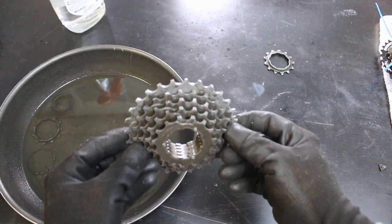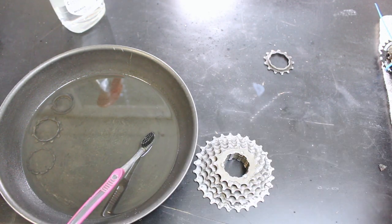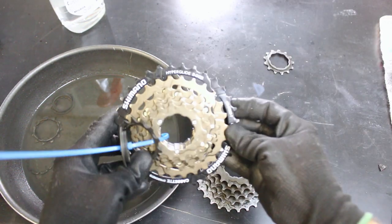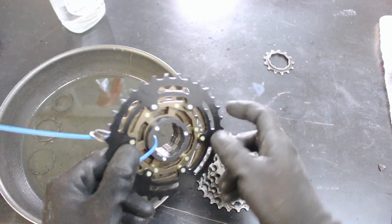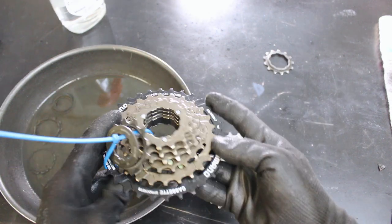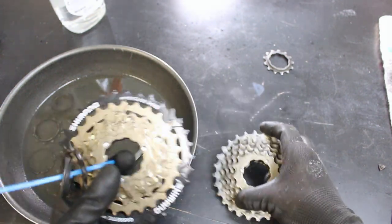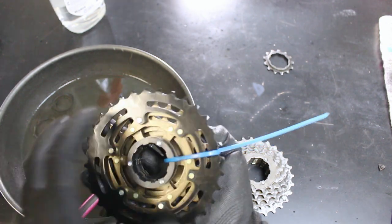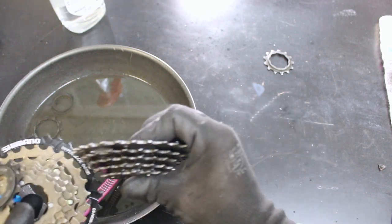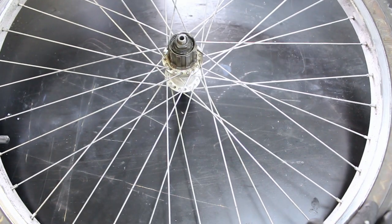As I was sitting here cleaning this cassette — and it is really grimy — it just occurred to me that I actually have a brand new seven-speed cassette. I accidentally bought this cassette rather than a freewheel several years ago and just remembered I still had it. So why not use that rather than this old thing? It'll give me more range for the steep hills, plus I don't have to finish cleaning this grimy old thing. I'm going to stick this on there, but I still need to clean the wheel up and change the tire.